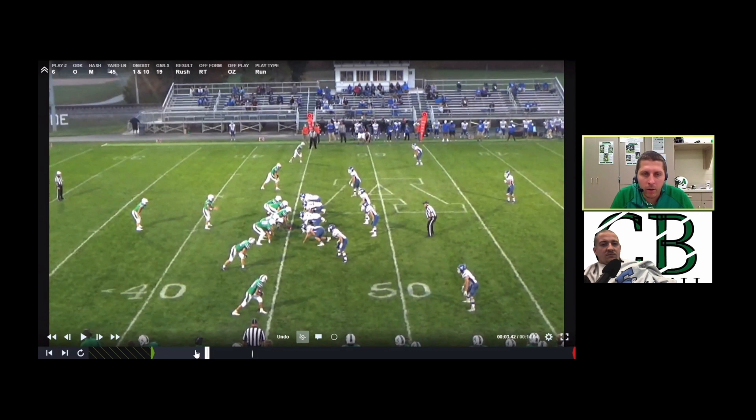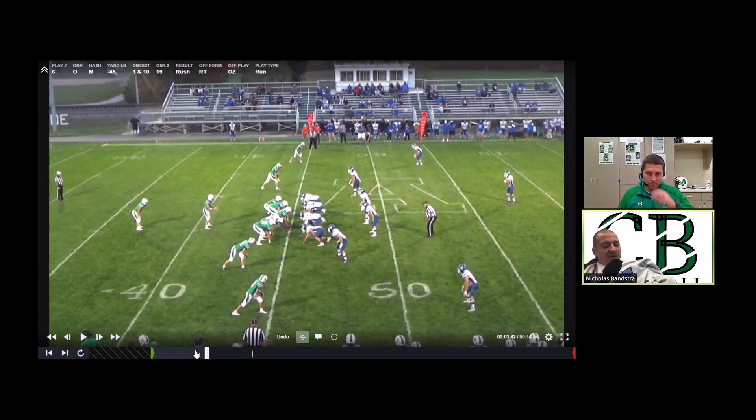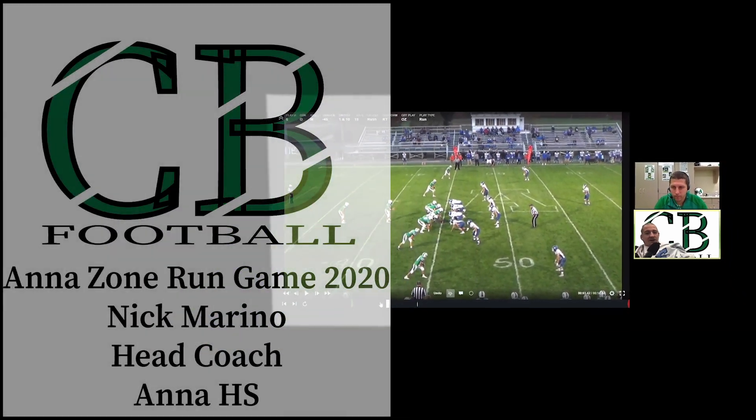We've got to find a center — there's a little competition there, but I've got a couple kids that have been looking good in the weight room. Coach, thank you again for doing this. If anybody wants to get a hold of Coach, his contact information — Twitter and more — will be in the bio. Coach did some really good things up there at Anna. If you want to watch his video on culture, power read, and more, that link will be in the bio as well. Stay safe and healthy, and we'll see you next time.